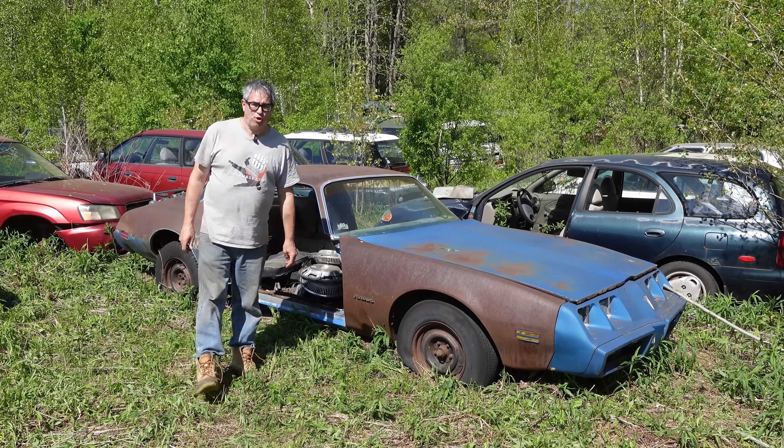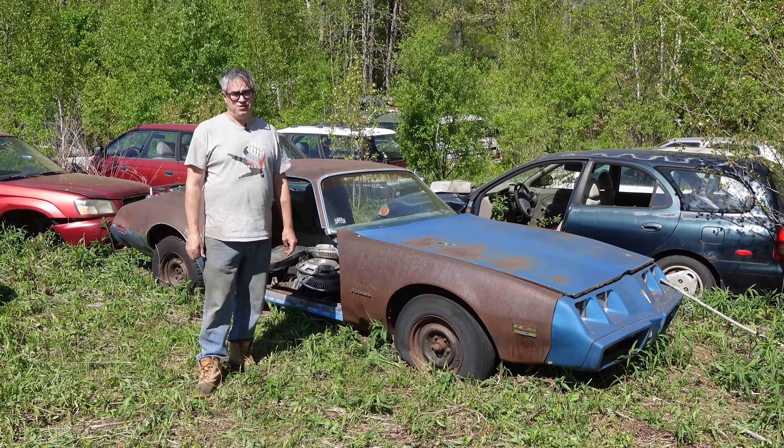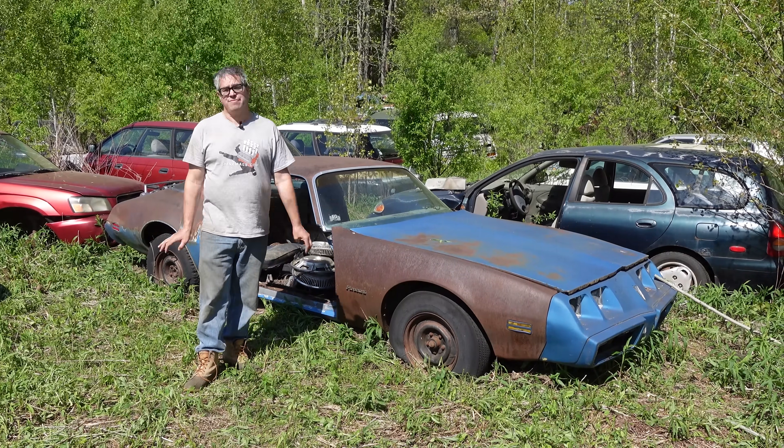Hey, Steve Mignogna here doing the Junkyard Crawl at Burniston Auto Wrecking in Bernardston, Massachusetts with a 1980 Pontiac Firebird.